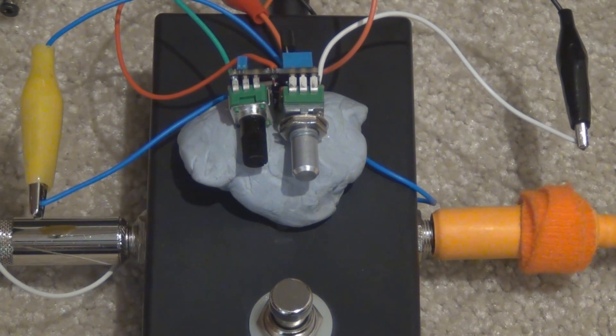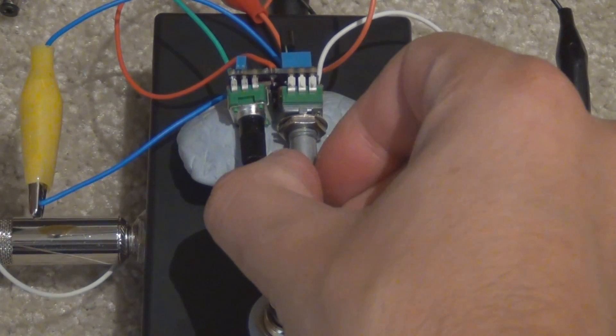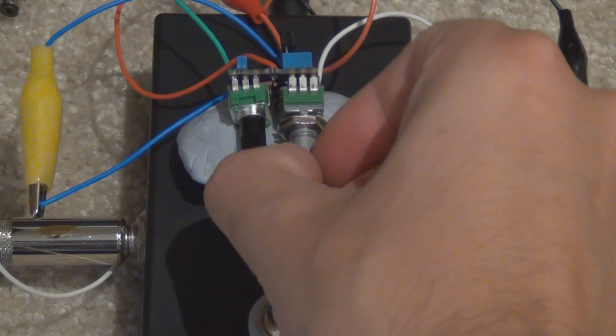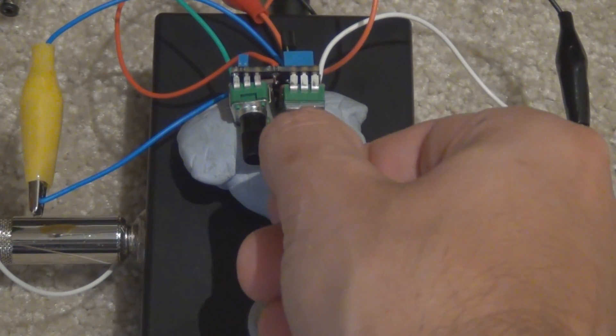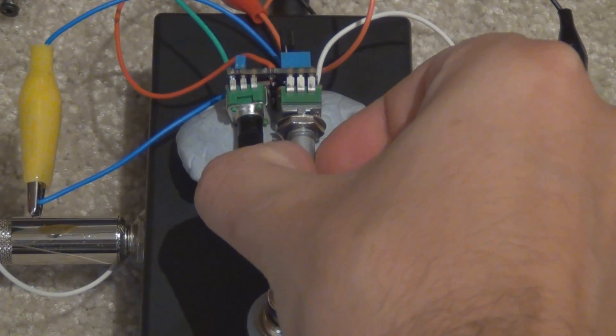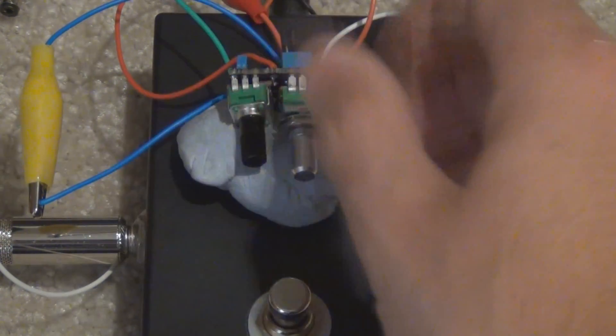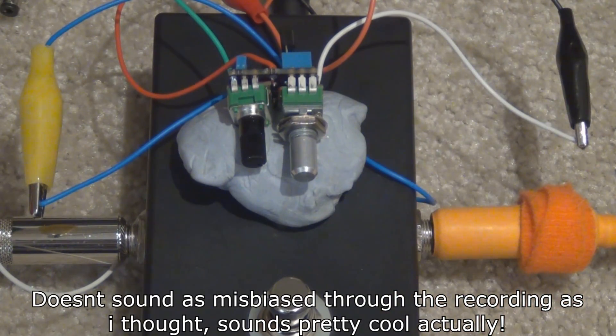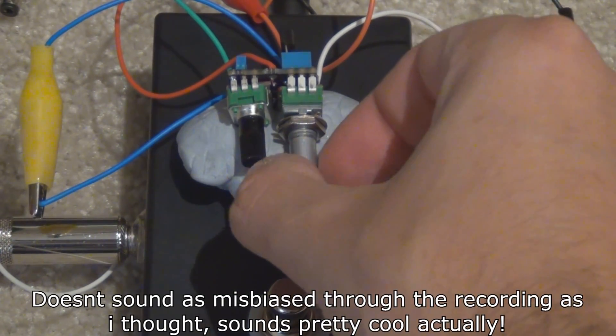The original may have had an MPSA13, and perhaps the gain control on the front would help it bias correctly — but you're actually just reducing the size of the signal, so I'm not quite sure how that works. Maybe one of you can chime in. I did show that with the tone control turned down, the smaller treble signal and added bass content helped it sound less mis-biased. You could also put a booster in front of it to increase signal size, or adjust the resistors to bias it differently if you want to use the MPSA13 with more of a fuzz sound.